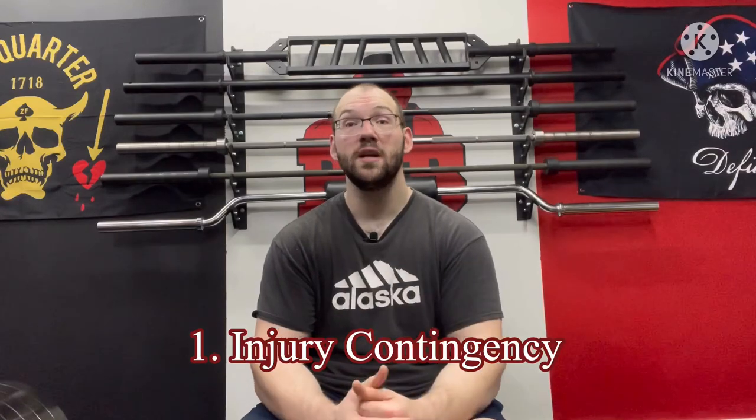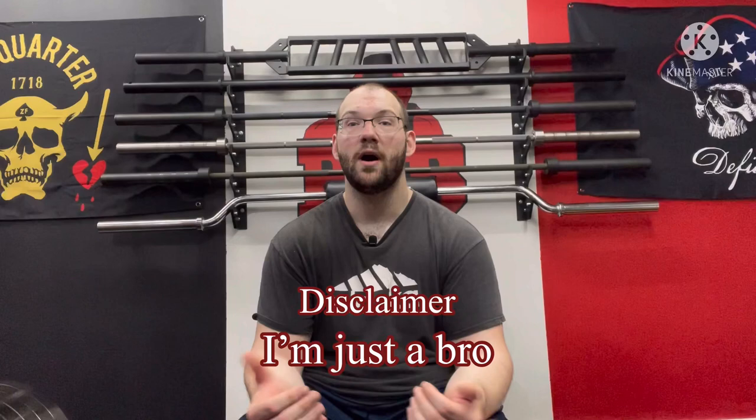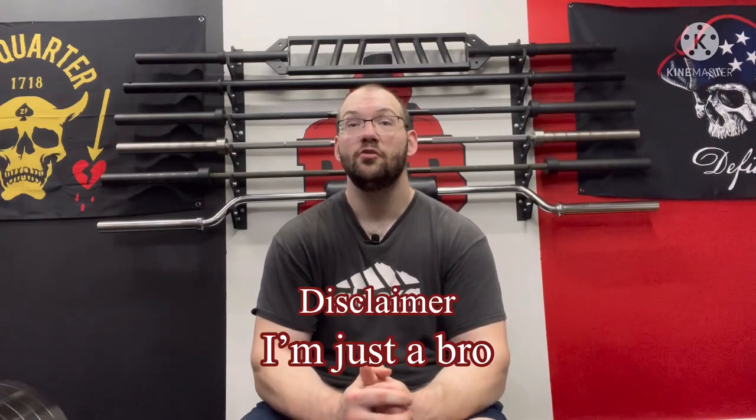So why should you get a belt squat? I got one for two specific reasons. Number one: if you have a back injury or an upper body injury of any kind, you can still squat. The belt squat puts pressure on your hips and lower body exclusively, so you don't have to worry about how your upper body is feeling. It's a great way to maintain squat strength while you can't do normal squats.